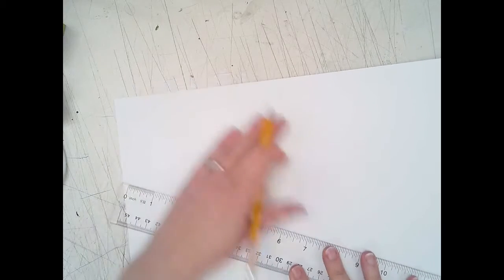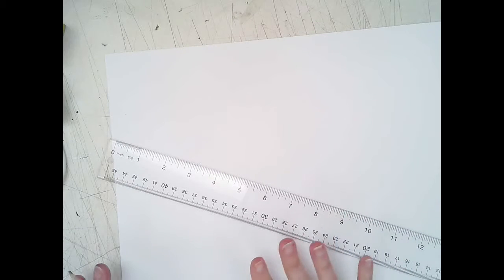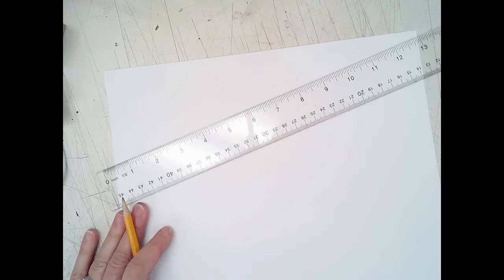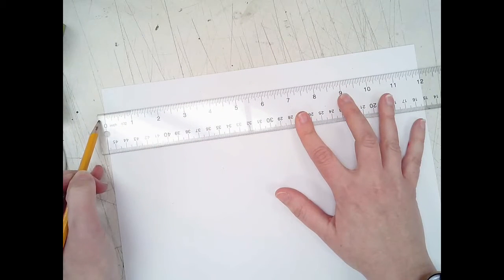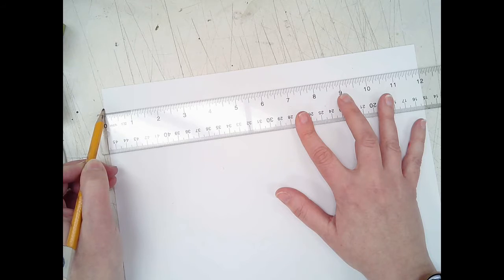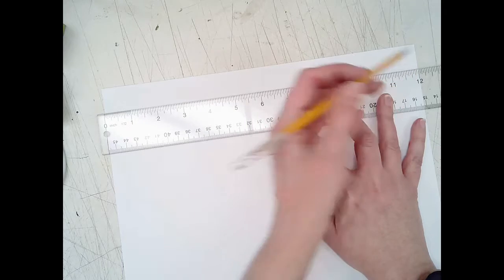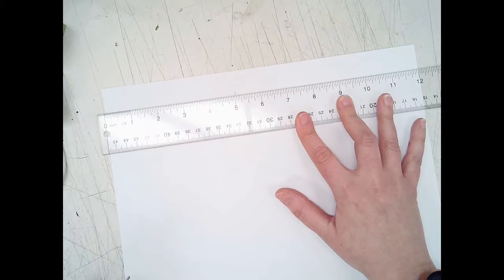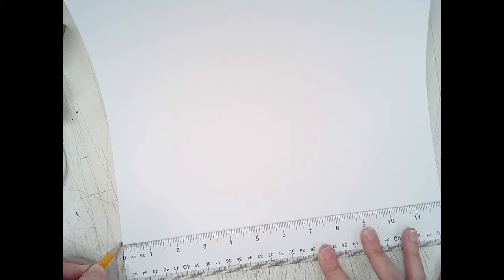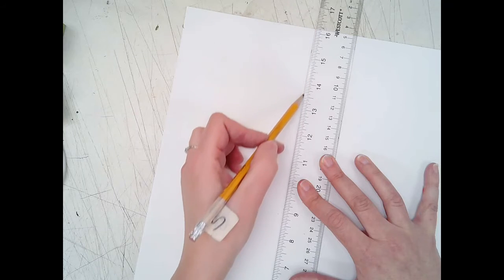The first thing we need to do is set up our Rubik's Cube in two-point perspective. Turn your paper so it's vertical. Line your ruler up towards the top with the zero at the edge of your paper — your paper is about 12 inches wide. Make a little tick mark at the 5-inch mark, then slide your ruler down to the bottom and make another mark at the 5-inch mark. Then take your ruler, line it up between your two tick marks, and draw a line going all the way from the top to the bottom of your paper.